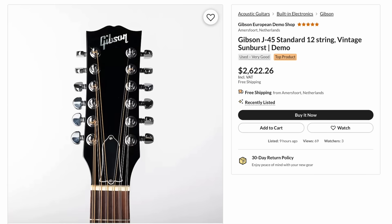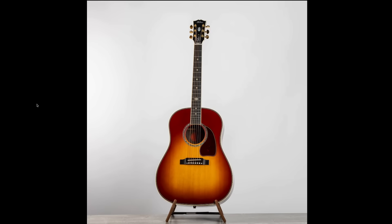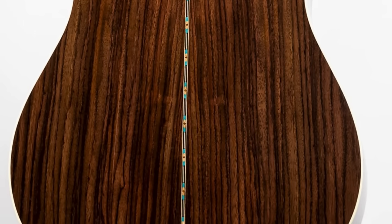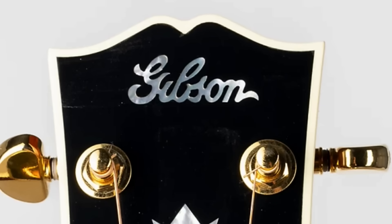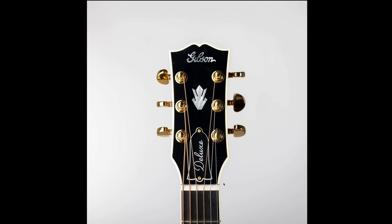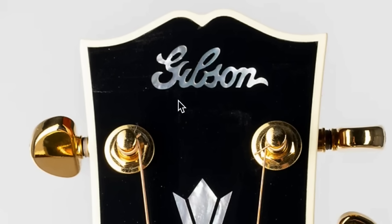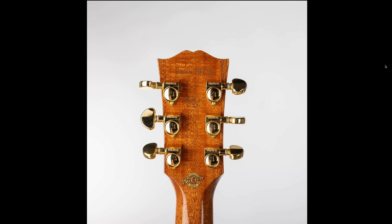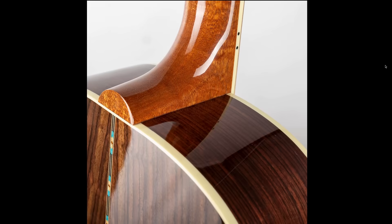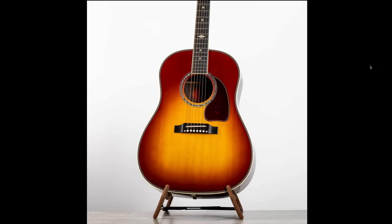They had a couple of 12-string acoustics — not that exciting but you don't see them every day. I was pretty shocked by this J45 Deluxe Rosewood, especially that it was made in 2023. It's got rosewood back and sides, a cool center line design, the old world Gibson logo with a larger crown, and a deluxe truss rod cover. The headstock looks slightly off — possibly due to the thick single-ply binding. But the neck has a really nice piece of mahogany with great dancing grain.